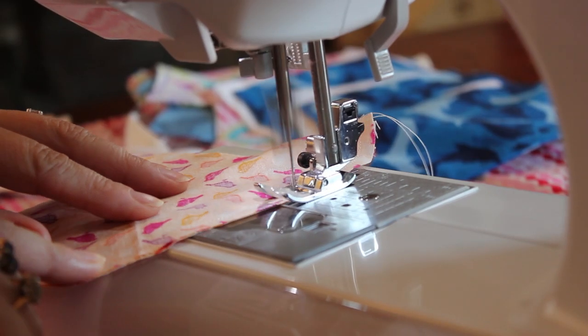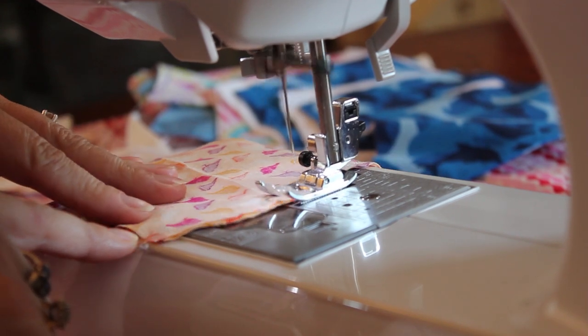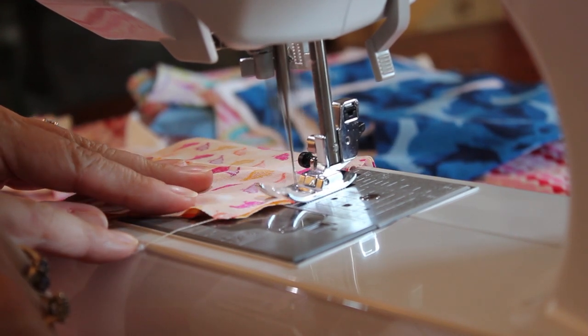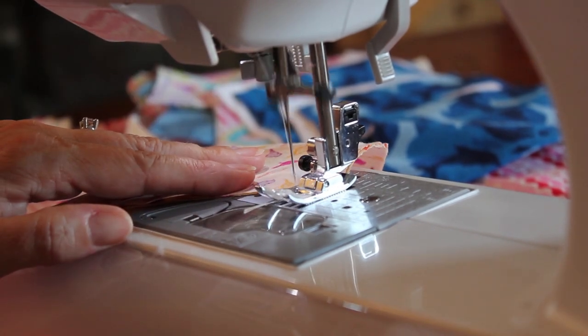Once you've cut out the fabric from these templates, put the two main fabric pieces face to face so that the wrong side is facing out, and sew along the longest side of the fabric. Then do the same with the two lining fabric pieces.